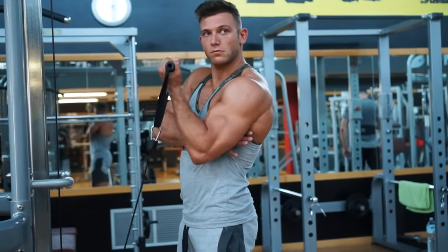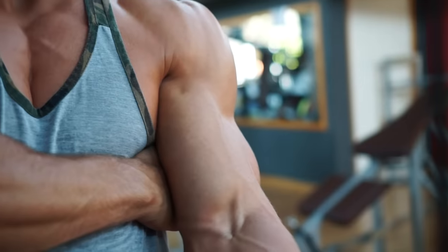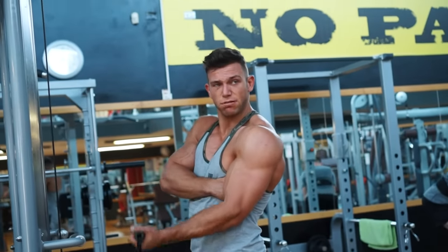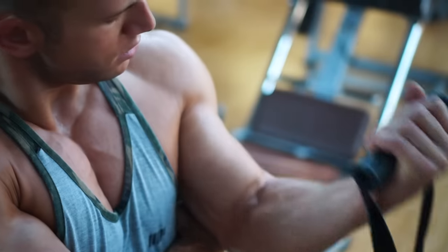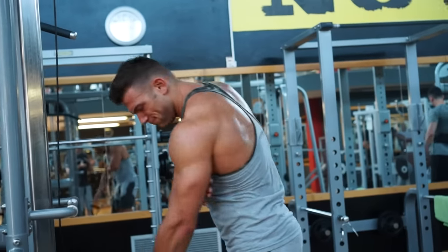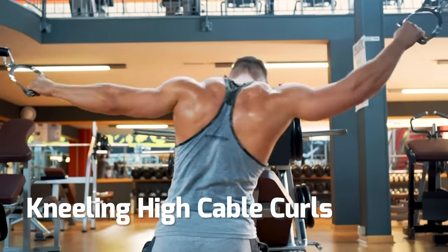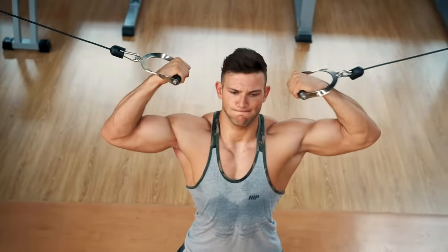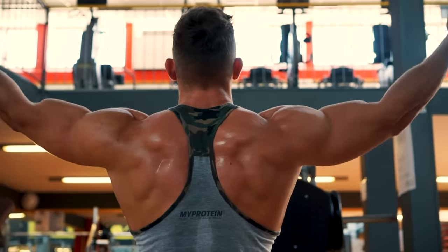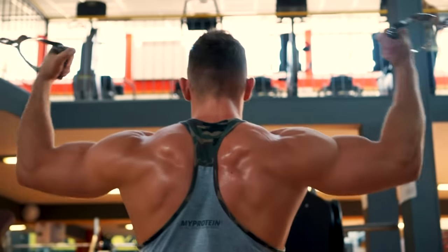Also include isolation exercises like cable concentration curl, helping you focus right in on each bicep separately. The cable gives constant tension — work on the mind-muscle connection, keeping control the whole time. Cable curls kneeling to neutralize the lower body is another isolation movement. Shoulders and elbows are locked in position, putting all the work on the bicep. Squeeze hard at the top to help build a great bicep peak.